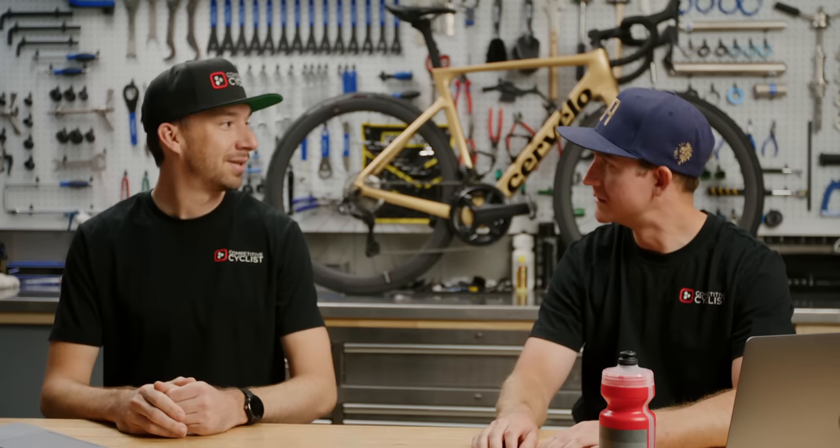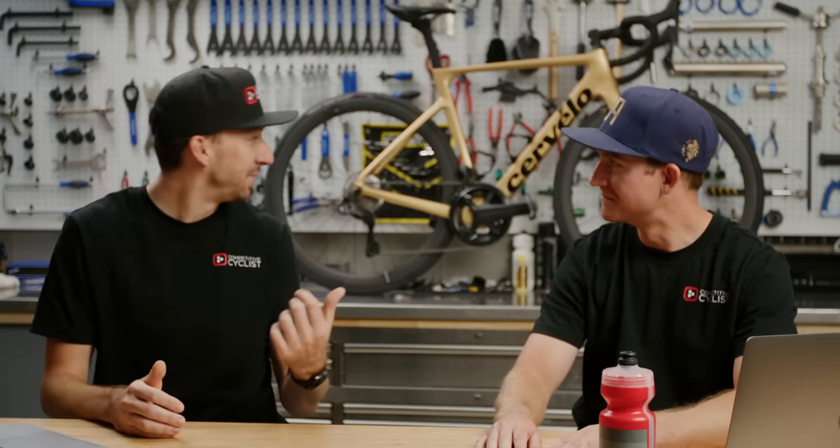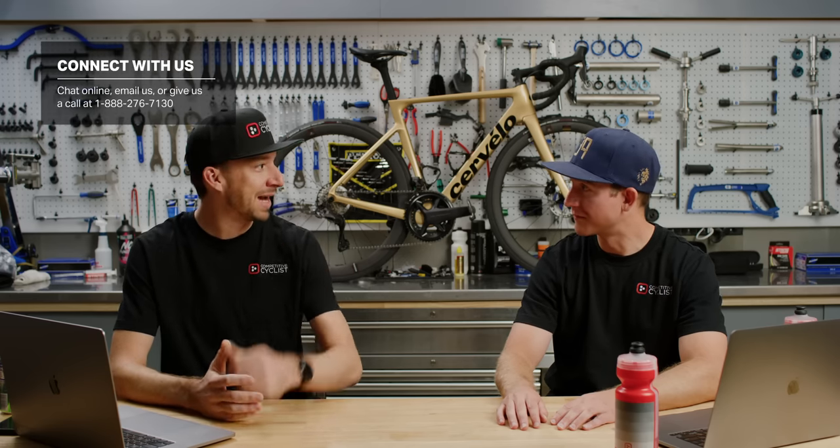So that's the Cervelo Soloist — 18 pounds, size 54, Ultegra Di2, ready to race right out of the box. If you have more questions about the bike or want to get one yourself, reach out to a Gearhead today. We can build it up from the frame or you can grab one of these package bikes. Comment down below, and make sure you subscribe to the channel — we're making a lot of these bike release videos and having a lot of fun doing it. Thanks for watching, have a good one!